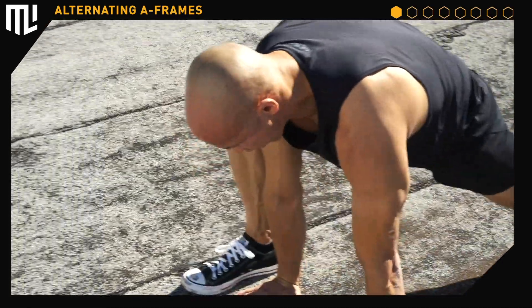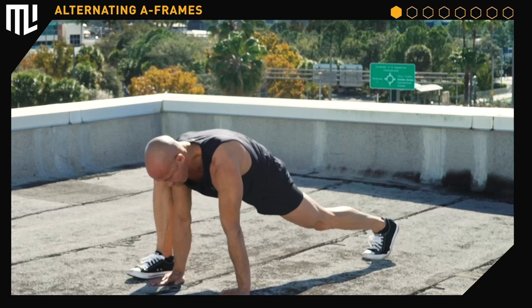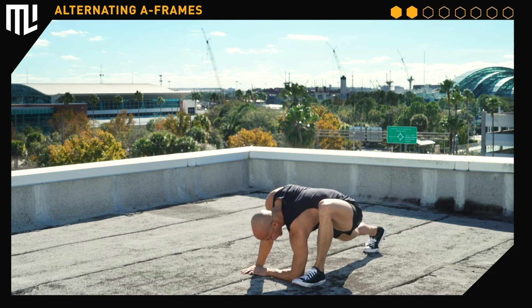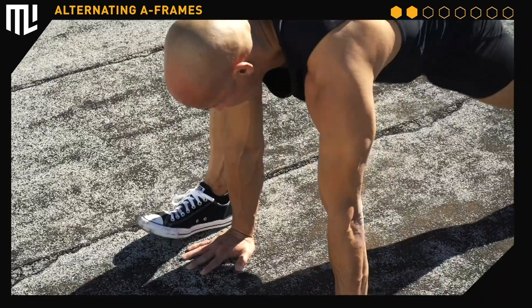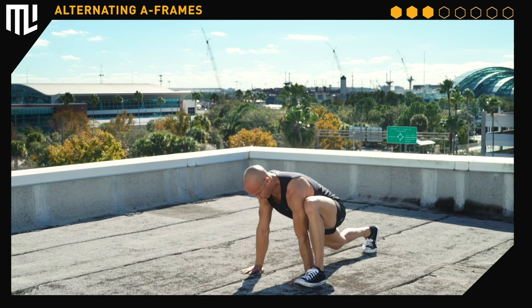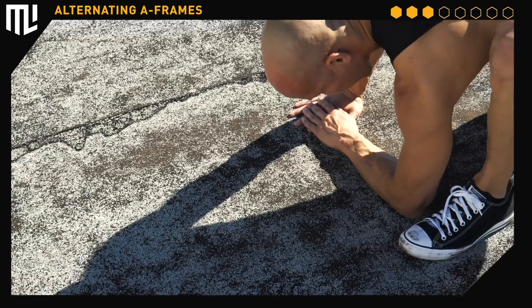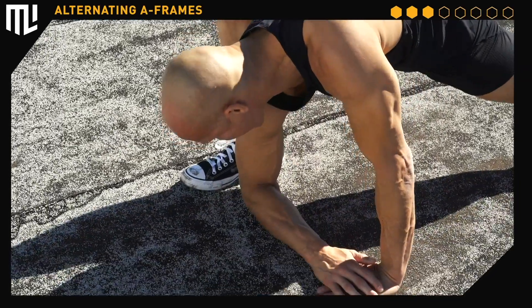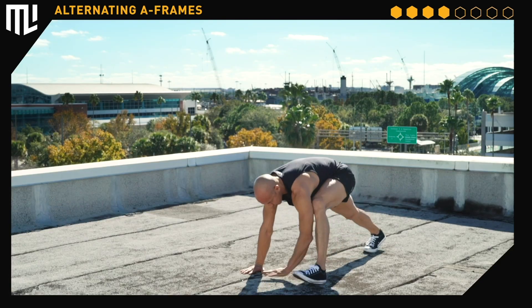Switch sides. Straighten the right leg, pull the toes up, drop the right elbow. Switch sides. Straighten the leg, drop the elbow. Switch sides, straighten the right leg, pull the toes up, drop the right elbow. Breathe. Stay relaxed. Switch sides, straighten the leg, drop the elbow. Switch sides, straighten the leg, drop the elbow. Push-up position, left leg forward, straighten the leg, pull the toes up, drop the elbow.